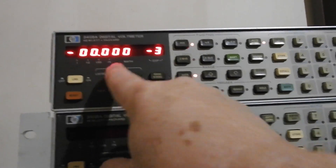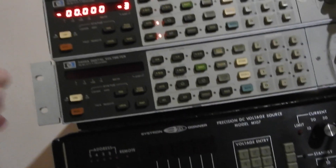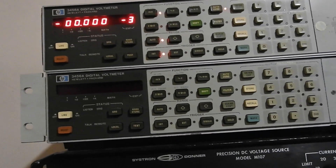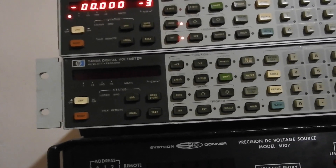So this one comes up with minus 10, this one comes up with minus 3. I'll have to look up the manuals and see what that means. I think before I do anything more I'm going to have to open this one up and try to identify where the sound's coming from. It's obviously a bit intermittent.